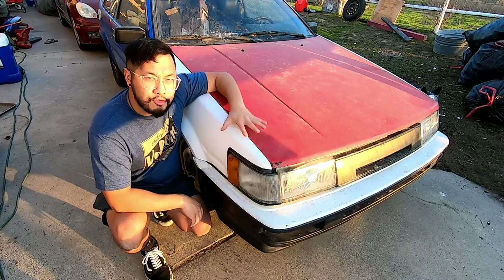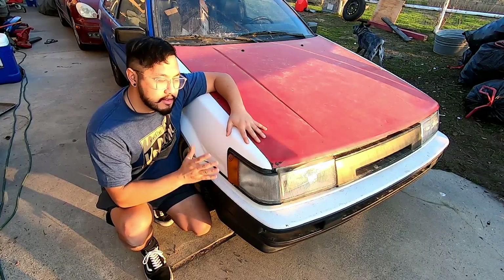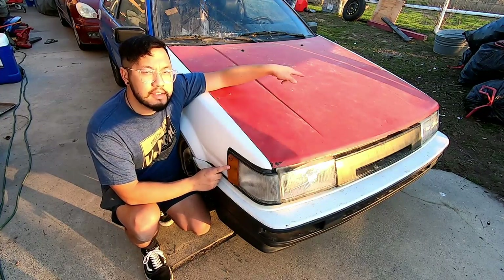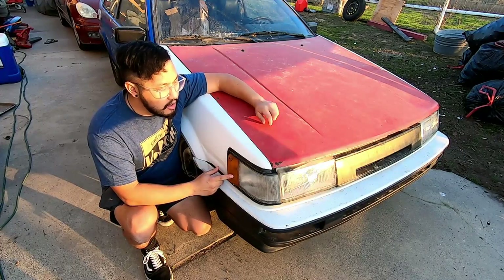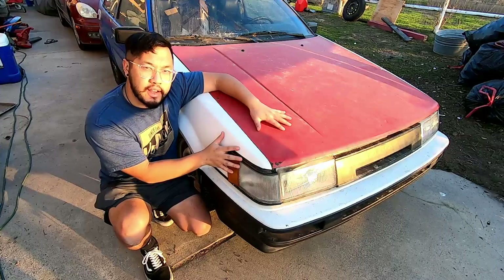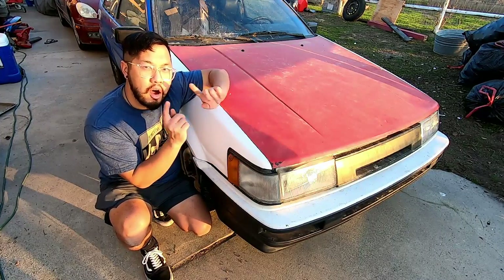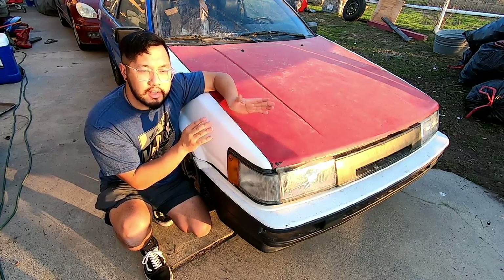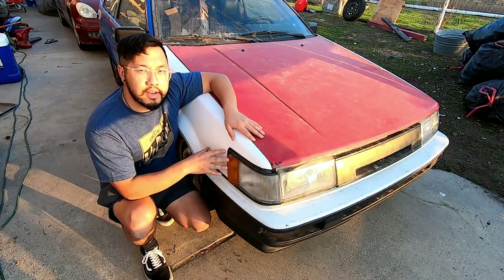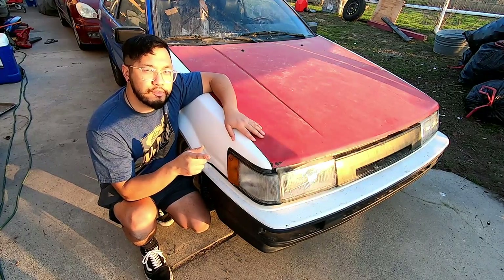Now we can start on the front end, so let me show you guys what I got — it's pretty exciting. This whole front looks pretty complete already. You can see it's done, however this one is a Zanki corner light, the other side is a Kouki, and this is an original metal hood with fiberglass fenders. This whole front end, other than the bumper, is going onto my brother's silver coupe that we're bringing up pretty soon because we're converting his to an eleven front as well.